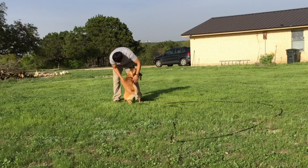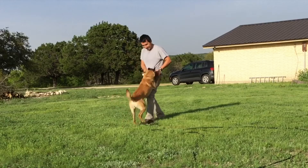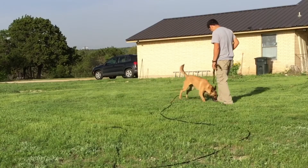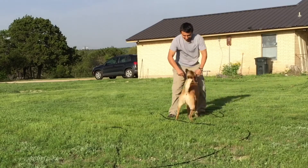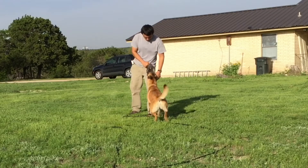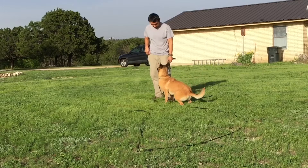This style of training was introduced to me by Ivan Balabanov. If you have not heard of Ivan Balabanov, you are missing out. The program that I saw was 'Obedience Without Conflict.' But if you look up Ivan Balabanov you will see he has a lot of other videos on the topic of obedience and a bunch of other things. It's a really valuable resource.